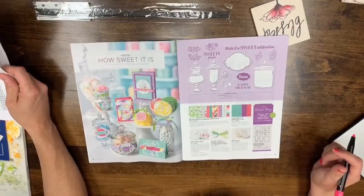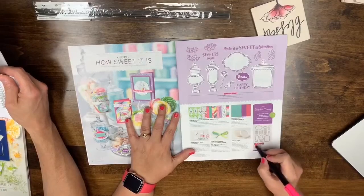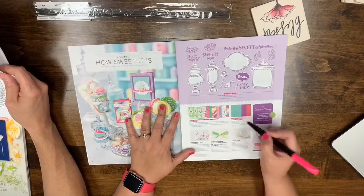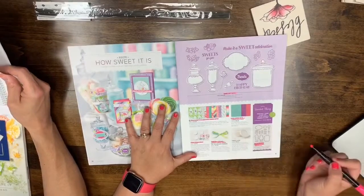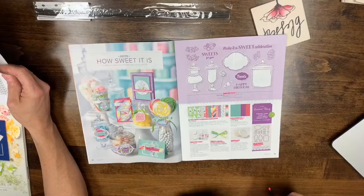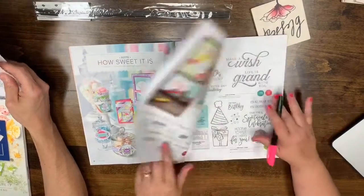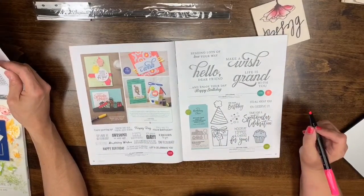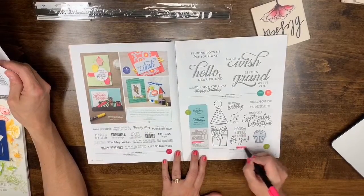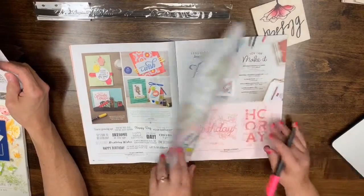Page 15: everything on this page is leaving — The Sweetest Thing stamp set and bundle, the framelits, DSP, cardstock pack, Sweet Pins and Tags, Coastal Cabana Granny Apple Green Reversible Ribbon, and the Sweet Cups. That's a sad one. Page 17: Detailed Birthday and Birthday Yeah Edgelits, the Birthday Cheer stamp set, and Life is Grand are all leaving.